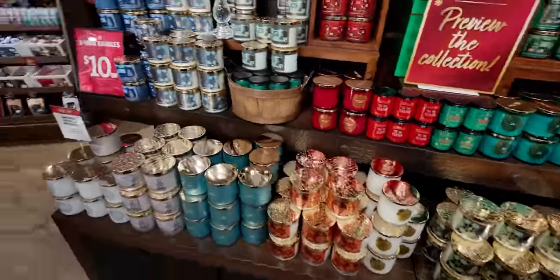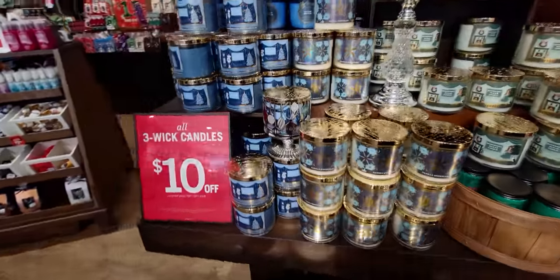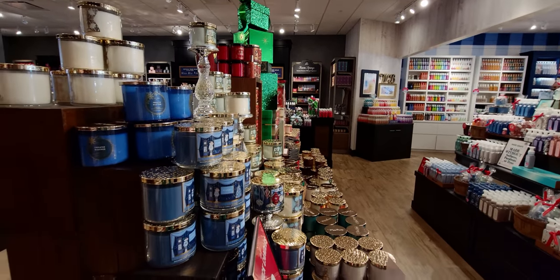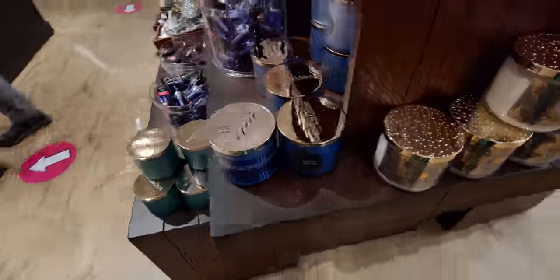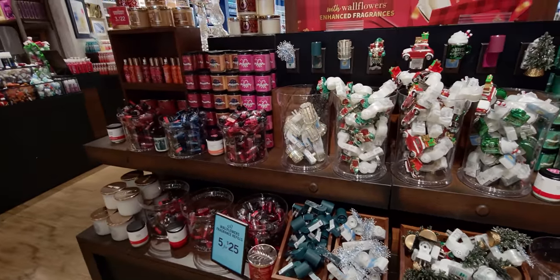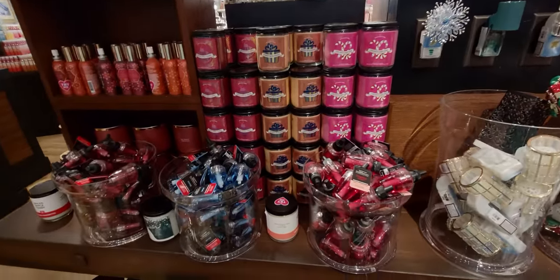All right — preview the collection. I've been showing this in a lot of walkthroughs so I'm going to quickly go through it, but it's so pretty. This table is so nice with the nutcracker theme. All three-wicks are $10 off today — I'm not sure when that sale ends, but I believe it just started. It was going on yesterday as well, I just don't know how long the promotion is running.